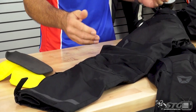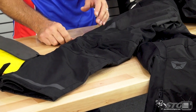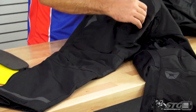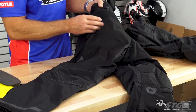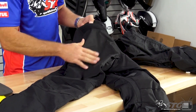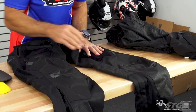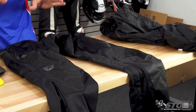Look here behind the knee — that's definitely a hot spot, and you're going to have mesh for tons of airflow. We also have, in all the impact zones, a heavier denier ballistic fabric being used. You can see that here in the seat, and up here in the knees as well. So you're getting a good blend of protection, comfort, and airflow.